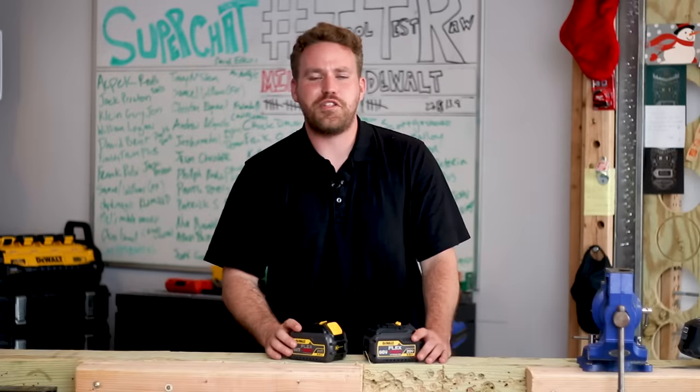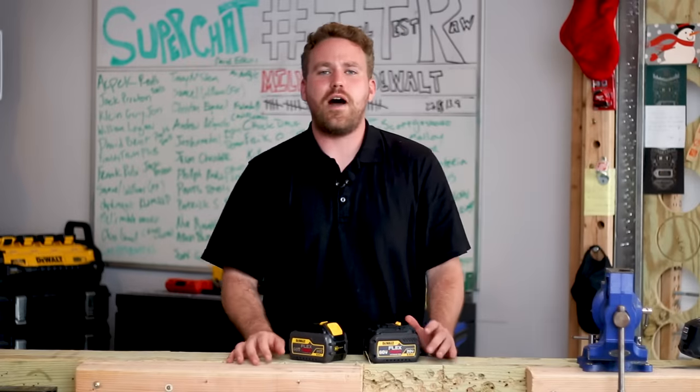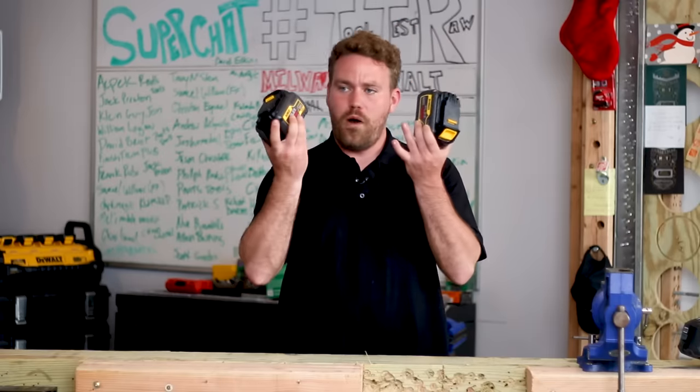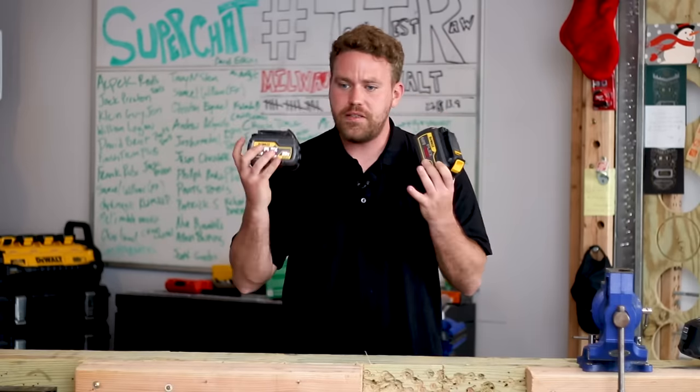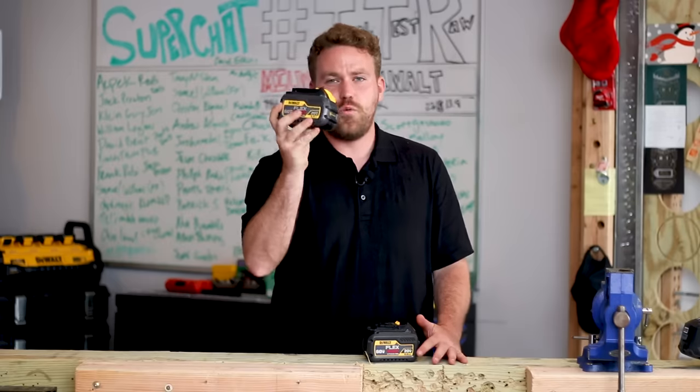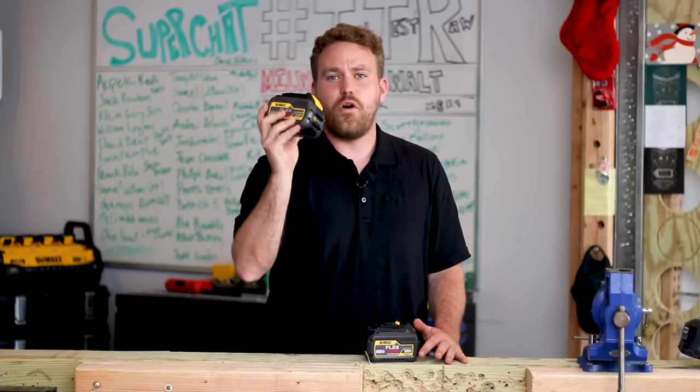What's up everybody? My name is Nick. Welcome to the channel. If you've been around the channel for a little while, you'll know that we use a lot of DeWalt tools. We use a lot of DeWalt FlexVolt batteries. Well in today's video, I'm going to show you why maybe you should think twice about using this DeWalt FlexVolt battery in a DeWalt 20 volt max tool.